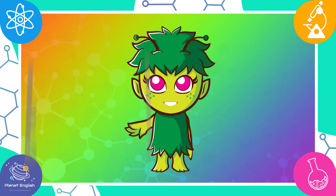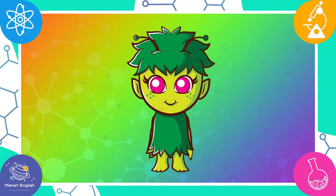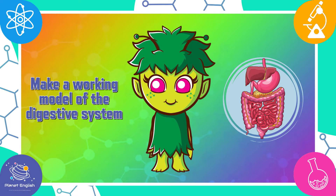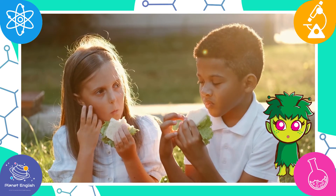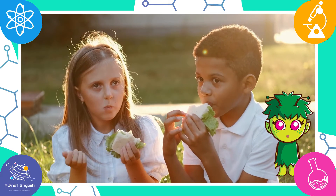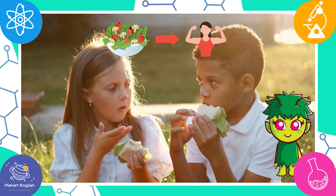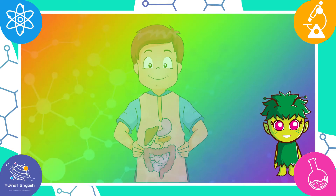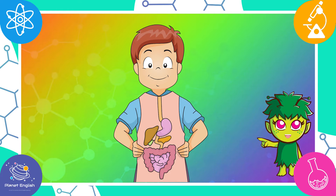Hello and welcome to Fantastic Science. Today we are going to make a working model of the digestive system. But first, let's learn a little about digestion. All living things need food for energy and growth. Food is changed into energy through the process of digestion, which happens in the digestive system.